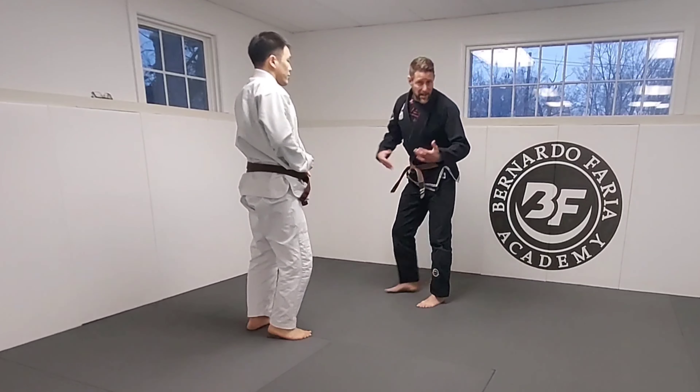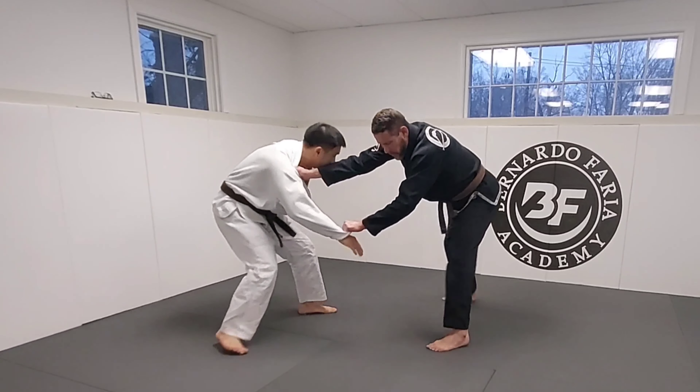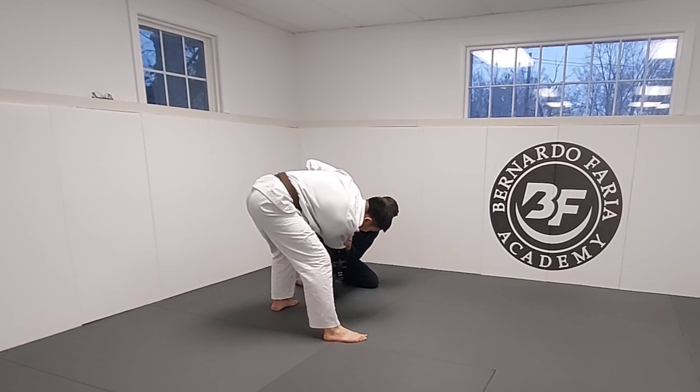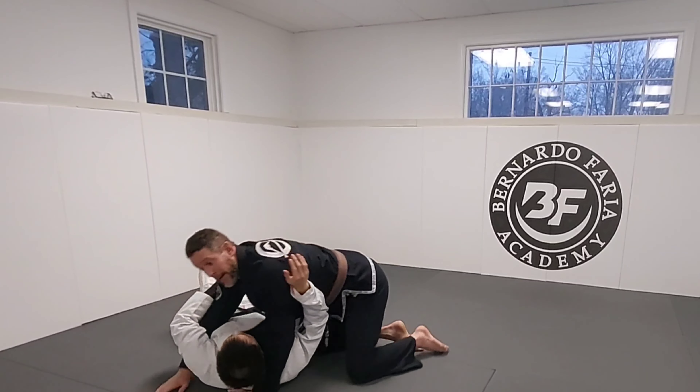Second time he doesn't go down — same idea. I break the grip, I'm here, I get the stance where I want. I bop, it doesn't work. I step, ankle pick, and then I can work through for my pass.